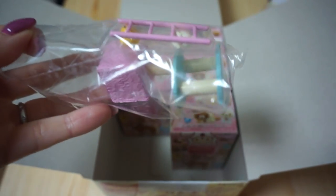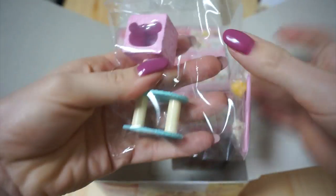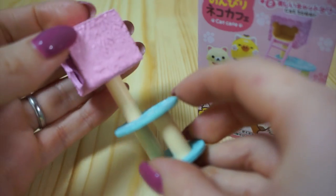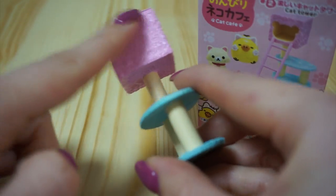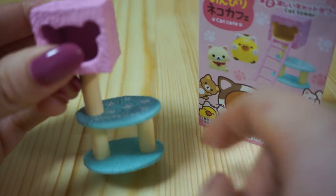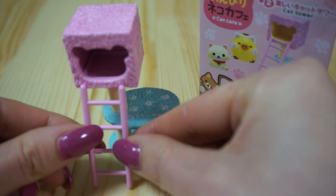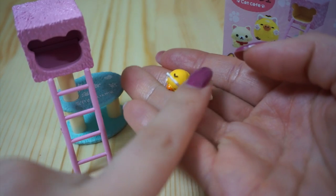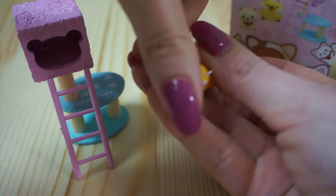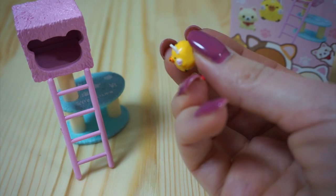This is the cat tower one — I was so excited for this. The main part of the set is the cat tower and I really like the detailing on the carpet part. It looks really fluffy, it says Rilakkuma down here, and it's got little paw prints. It comes with this little ladder, and two tiny figures: a little kitten, and Kiiroitori wearing a little cat ear headband with little cat paws too.